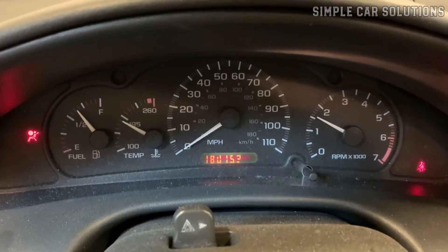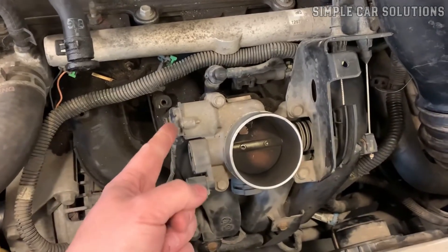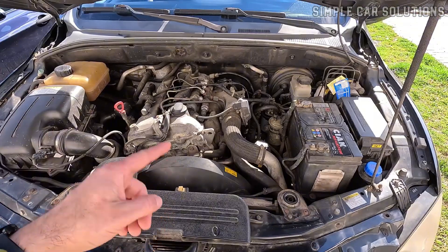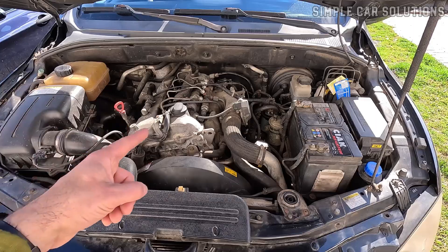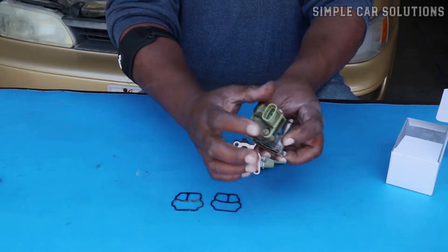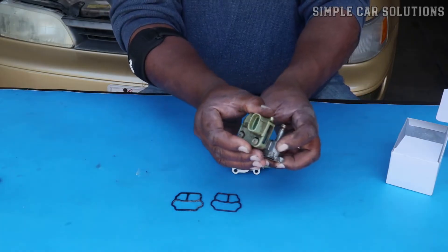If your vehicle isn't idling properly and you're starting to suspect a bad idle air control valve, you're in the right place. In this video, I'll walk you through the symptoms of a failing idle air control valve and explain how it works so you can better understand what's going on under the hood and how to fix it.